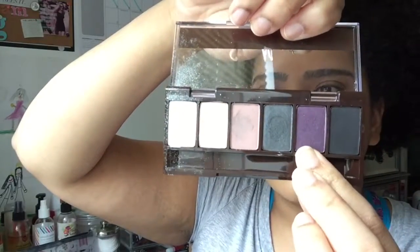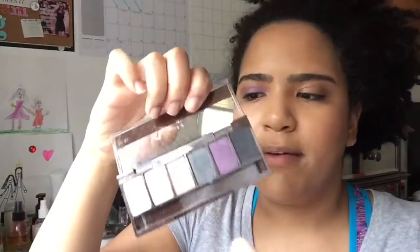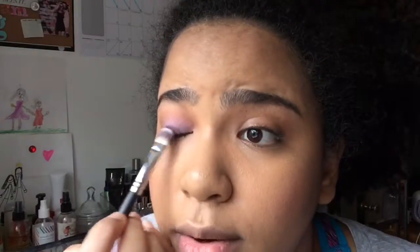The purple is called Liana — it's also number five. I'm going to lay it down with a flat eyeshadow brush. This is a Crown brush, but you could use whatever brush you have.